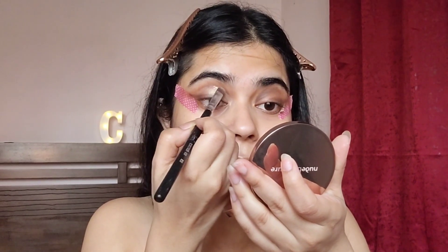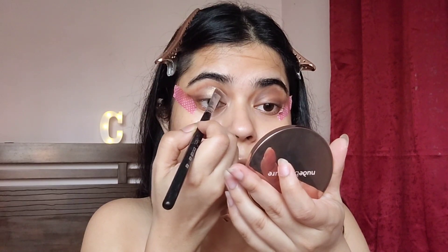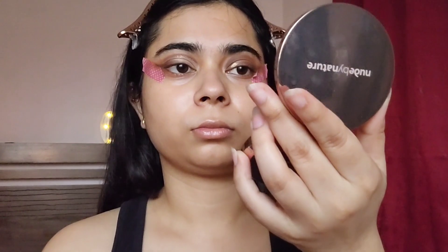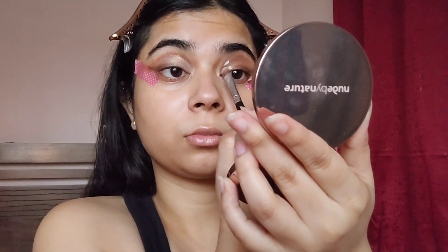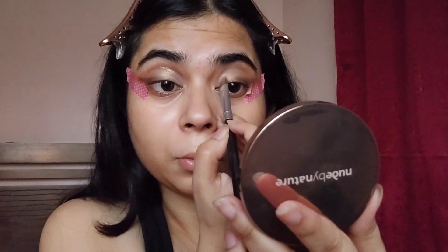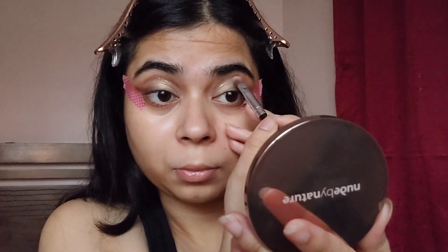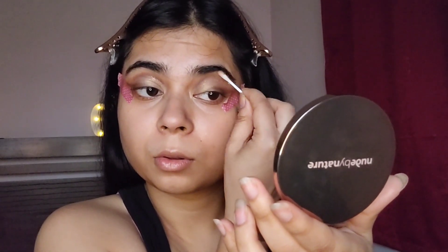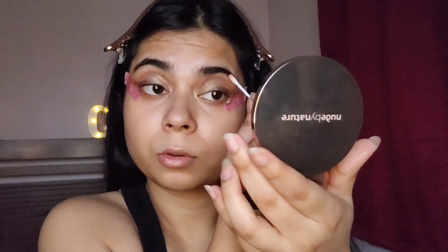Now I'm going to take a little bit of loose glitter and apply it on the crease — the top crease on the inner side of the eye. This took a long time; I cut out most of that footage because it took me a long time to get this right. I wanted a little pop so I added the glitter — it's by Forever 52, and the only problem is that it's loose, so I keep worrying it's going to fall and spill everywhere.